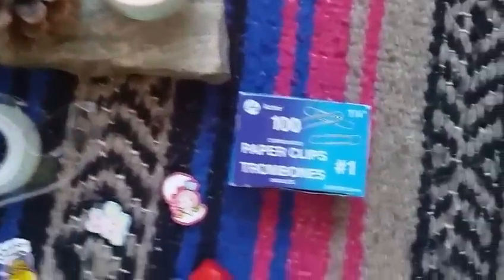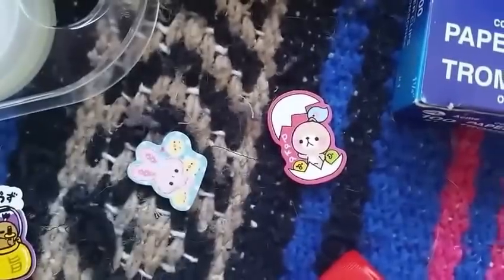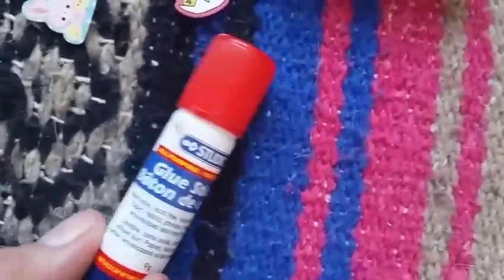For your Hobonichi and anything else you might have — planner, file folders, anything. For this tutorial you'll need the following supplies: paper clips, flake stickers or stickers, some paper you can cut out for the backing, double-sided tape, and a glue stick.